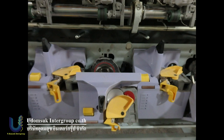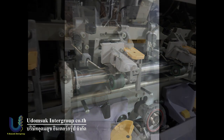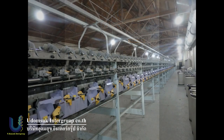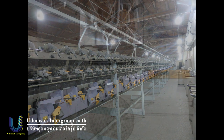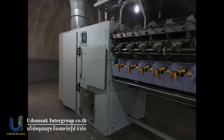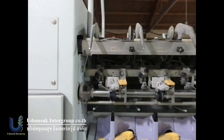All parts are original by Schlafhorst Autocoro. Now the machine is just stopped, but we can do a test run to show. Machine was running perfectly before — because it is really like new. The factory ran it only 2 years and stopped, because they changed to ring spinning and had no need to make open-end yarn.